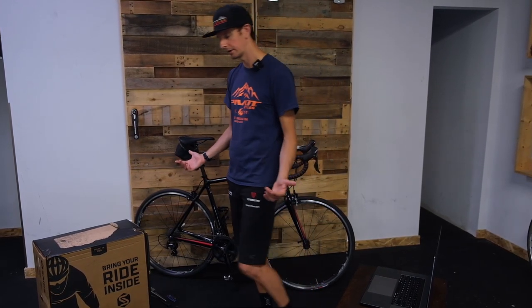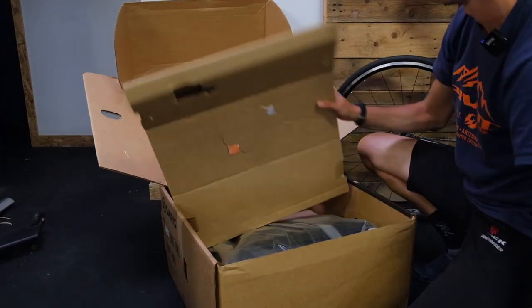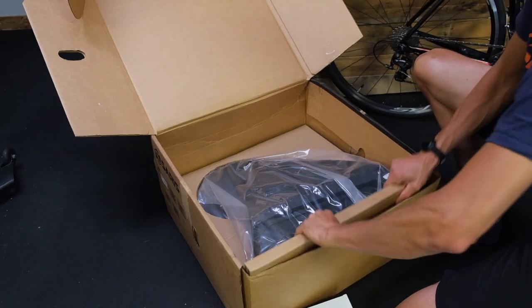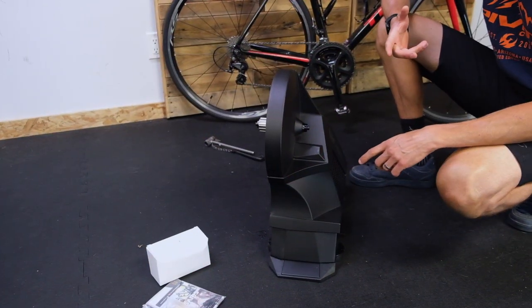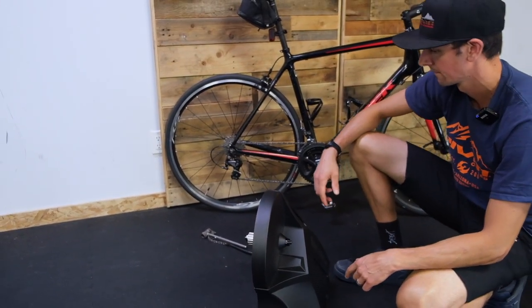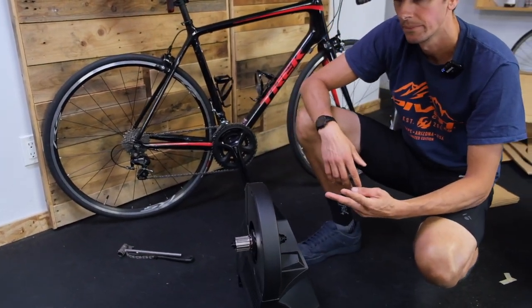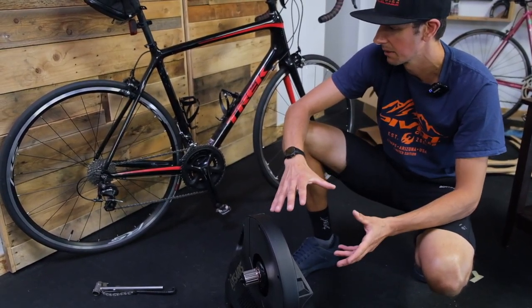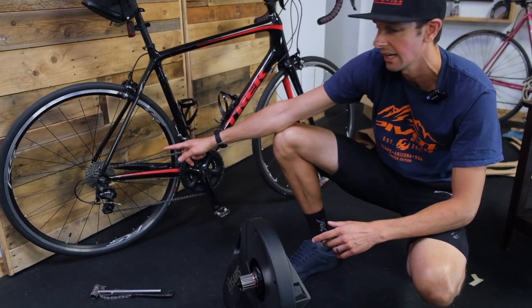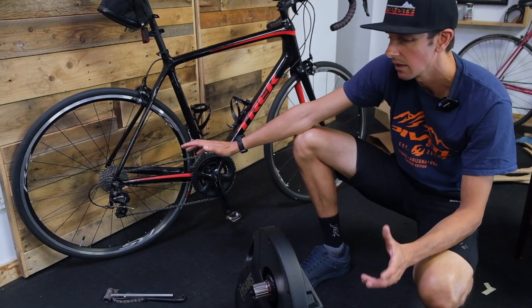So let's dig into the box and see what we get. First things first, we've got Jesse's bike here. This unit does not come with a cassette, so we need a cassette on these devices. There's two ways to do it. You can use your existing cassette off your wheel, which is what we're going to do today, or you could buy a new cassette. The one thing to keep in mind is that if your cassette has quite a bit of wear on it and your chain has a bit of wear on it, you might want to use your old cassette.